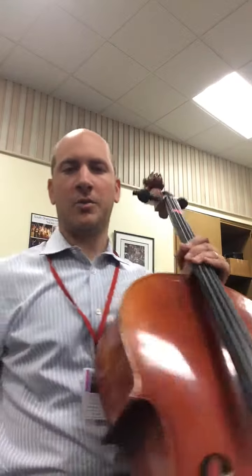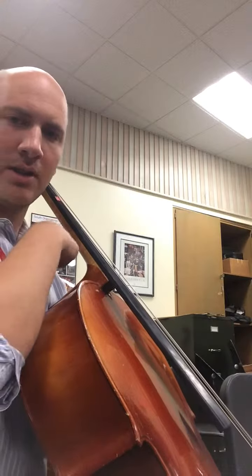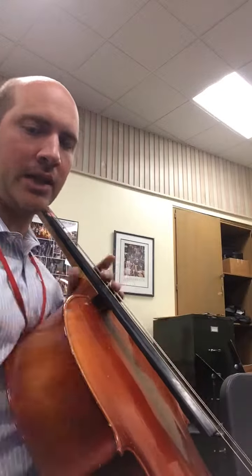Hopefully you've already learned the ant song and you have really good cello position. I just want to remind you that the cello neck does not touch the shoulder. There should be a little gap there, and when you hug the cello you can get your contact points of your knee, knee, and your chest.